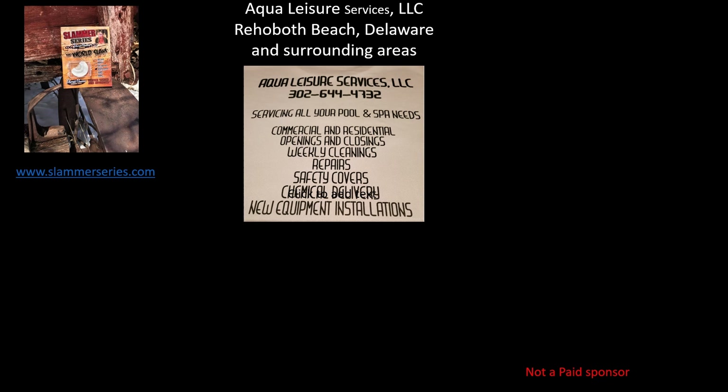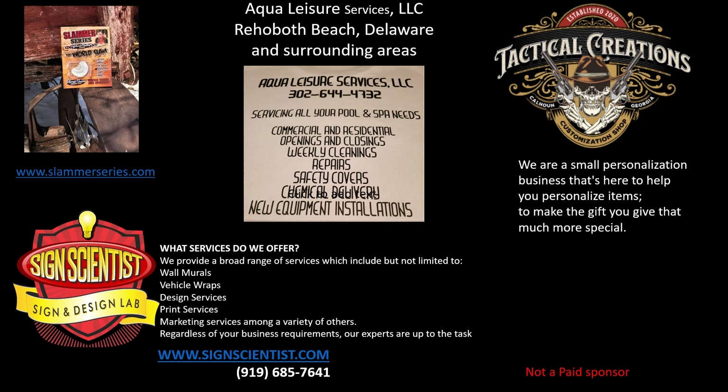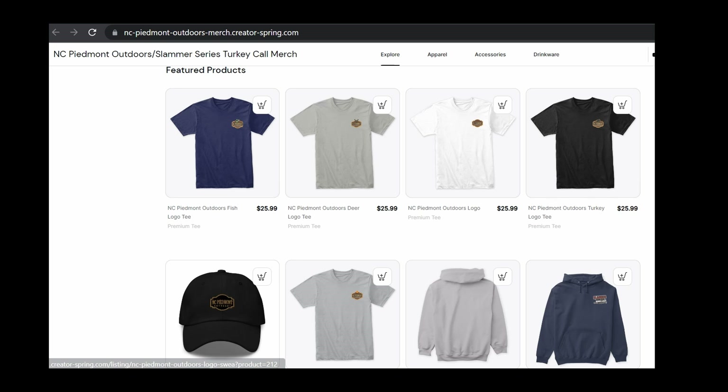Just a quick word from some of the supporters of the channel. First, Slammer Series turkey calls — made by a hunter for hunters. If you're looking for a new turkey call, visit www.slammerseries.com. Also Aqua Leisure Services LLC, serving the Rehoboth Beach, Delaware and surrounding areas, meeting all your pool and spa needs. Science Scientists providing a broad range of services including wall murals, vehicle wraps, design, print, and marketing services — visit www.sciencescientist.com or call 919-685-7641. Also Tactical Creations — a small personalized business to help you personalize items to make your gifts more special — visit www.tacticalcreation.com or call 770-548-2691. If you're interested in purchasing NC Piedmont Outdoors or Slammer Series apparel, visit our Teespring site — the link is in the description box.